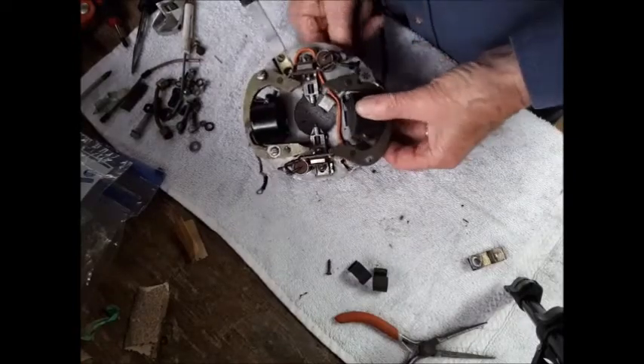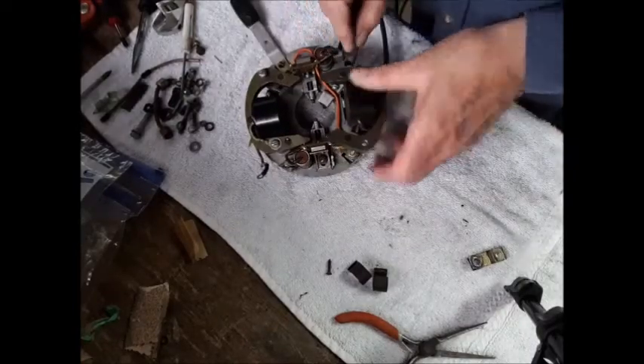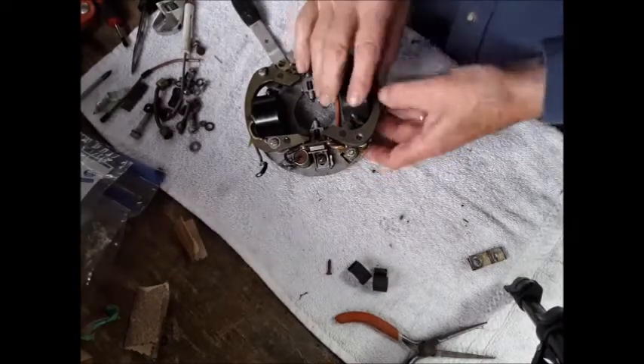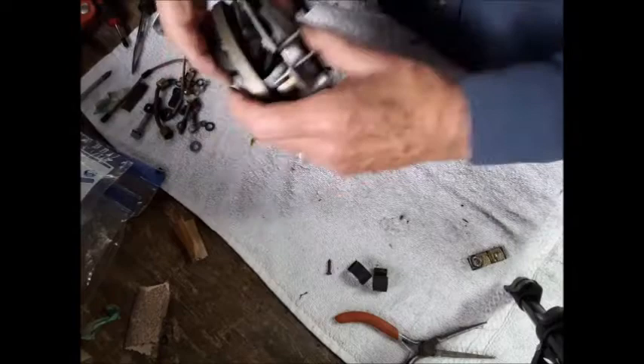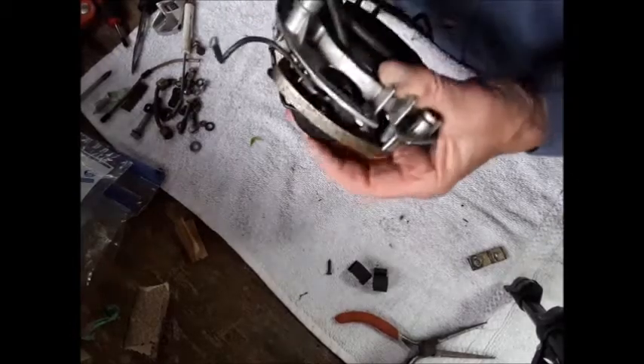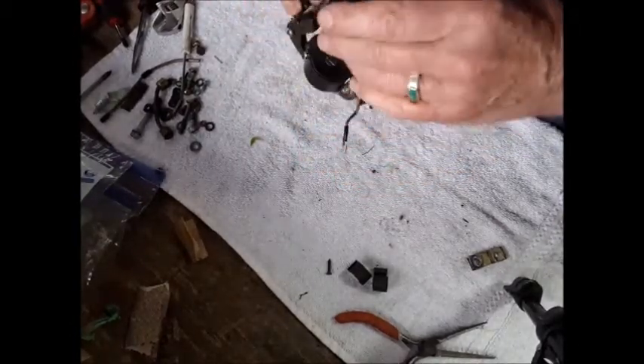And it rests in that groove. And this comes out the bottom here.